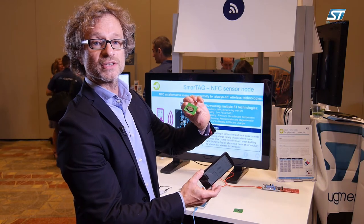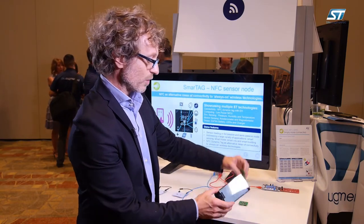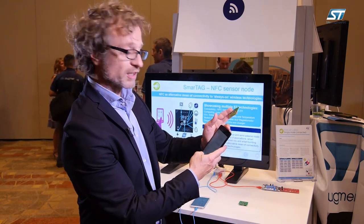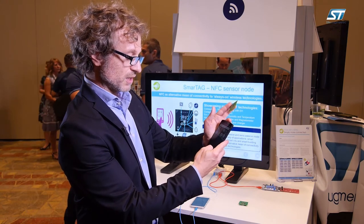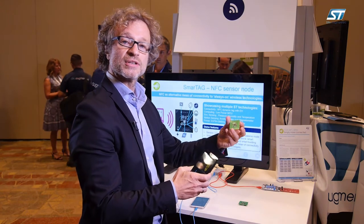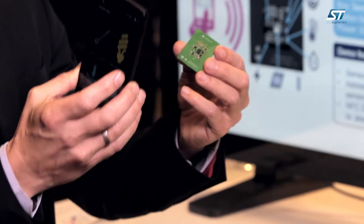We do have two versions: one for data logging with the battery backing up the system, and we have one version also without battery. Our dynamic tag has a feature called energy harvesting, out of which we can basically power other devices just from the energy that is transferred from the reader to the tag.